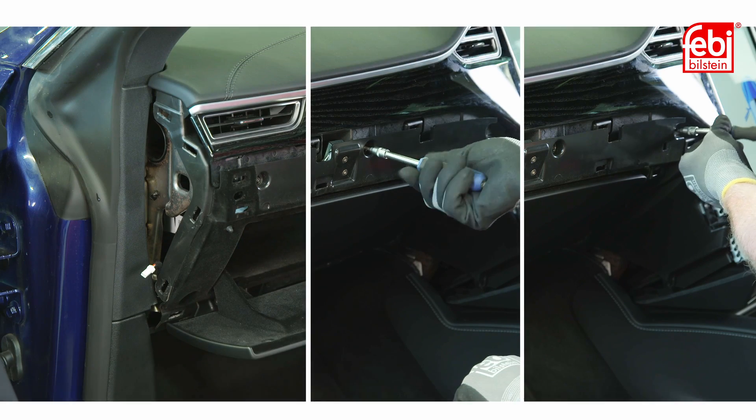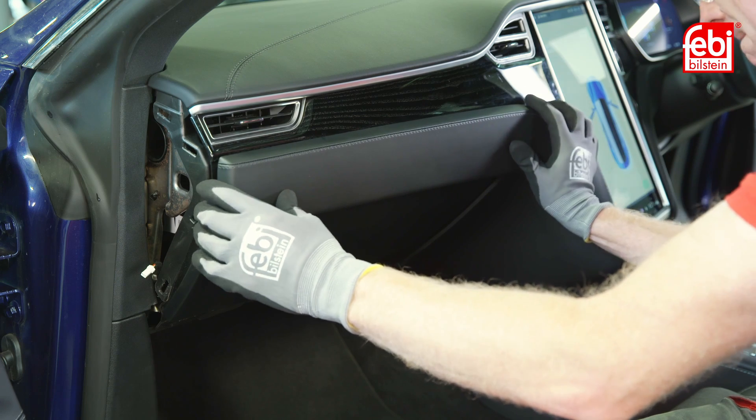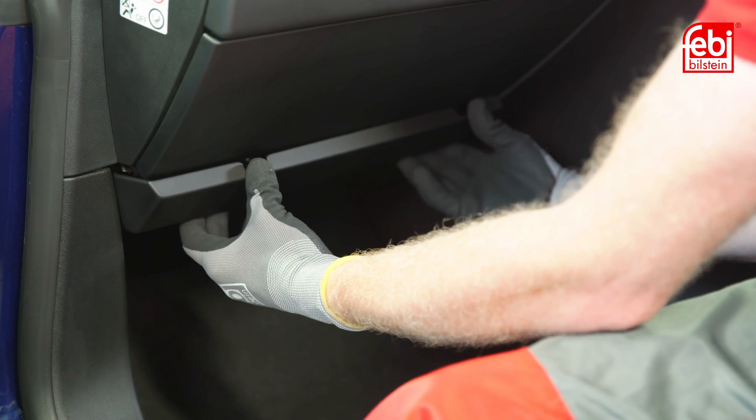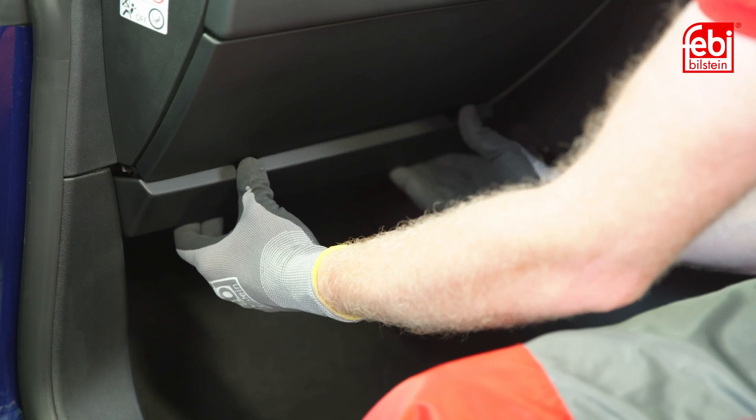Refit the six retaining screws, then refit the upper, side, and lower trim panels ensuring all the panels are correctly fitted and clipped into place.